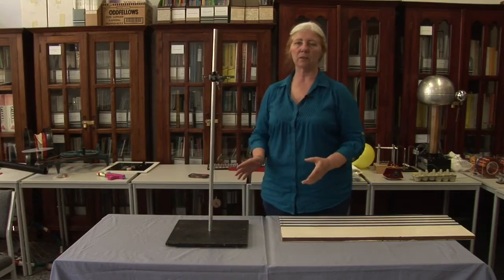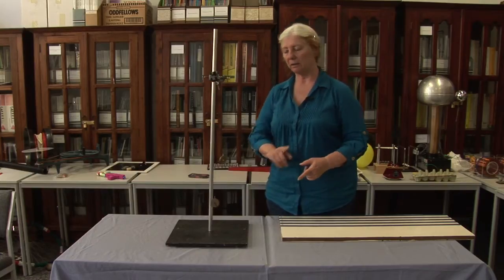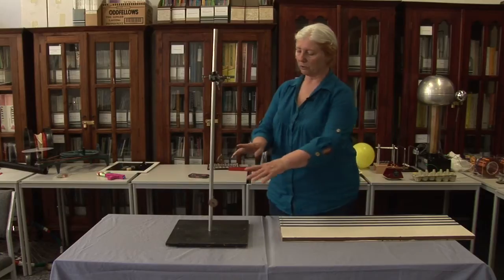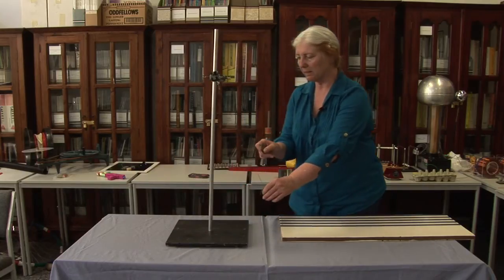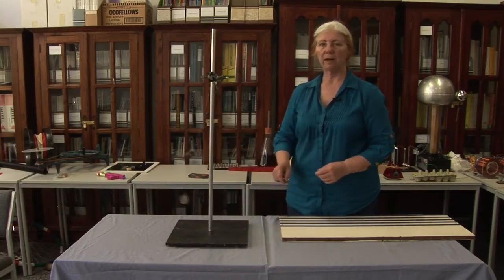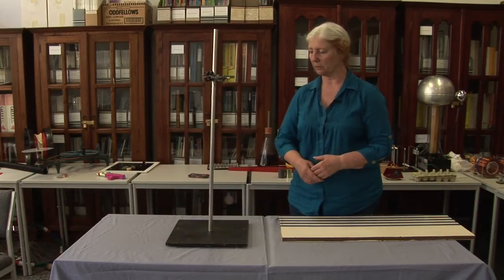This is just a quick demonstration to show you that the period of a pendulum — how long it takes to go there and back — depends upon the length of the string. We've got two pendulums, exactly the same weight on the bobs, same sort of fishing line, pulled back to about the same angle, let them go, and you find that they take a different period — a different amount of time to do one complete swing.